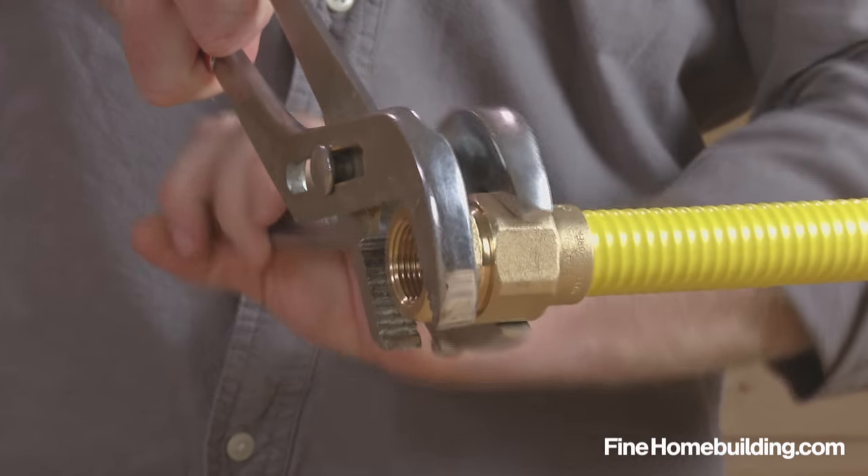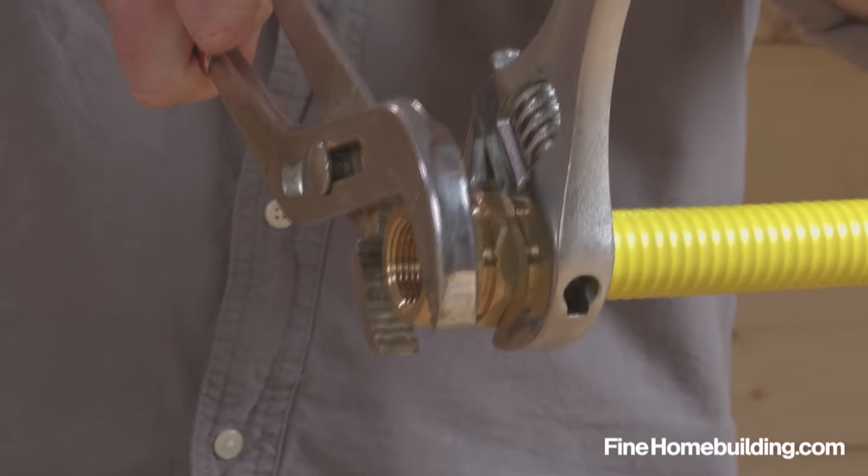CSST Flexible Gas Pipe uses compression fittings to make transitions. Here's how they work.